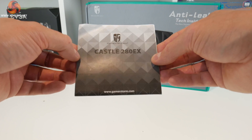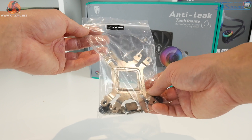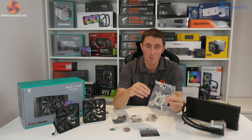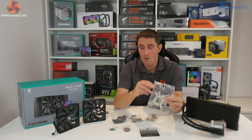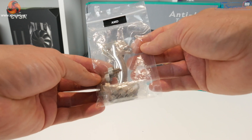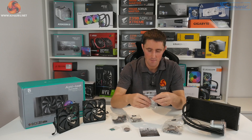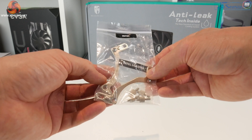Inside the box there's a small user guide and installation manual, and a bag labelled Intel and AMD. Inside that bag you've got a universal back plate covering both platforms, standoffs for both AMD and Intel desktop platforms, four thumb screws that hold the CPU block in position, screws for the upper mounting brackets, and fan and radiator mounting screws. There's another bag labelled AMD with upper mounting brackets for AMD AM4 and TR4/TRX40 platforms, and another bag labelled Intel with platform-specific upper mounting brackets and Intel standoffs.